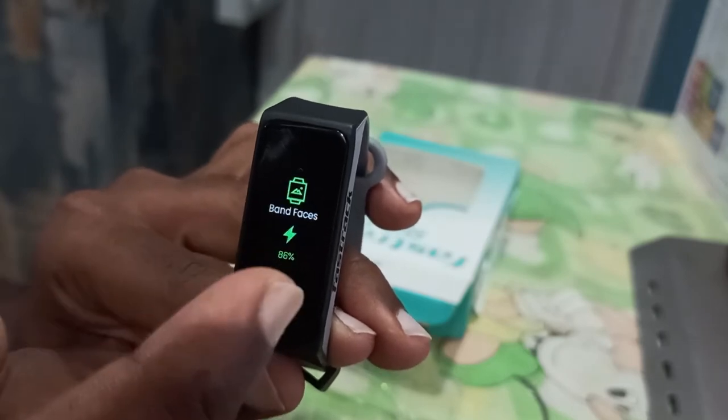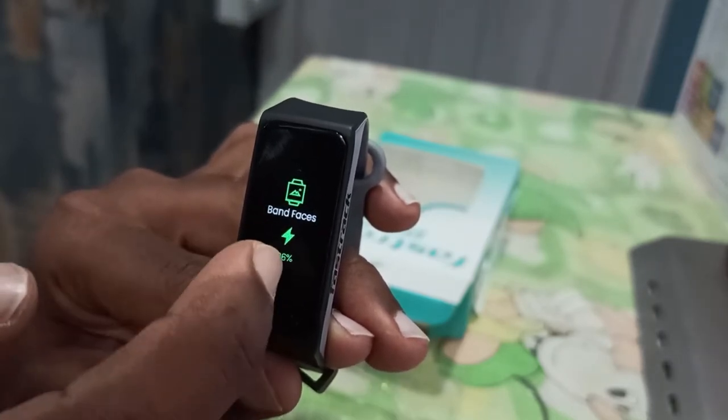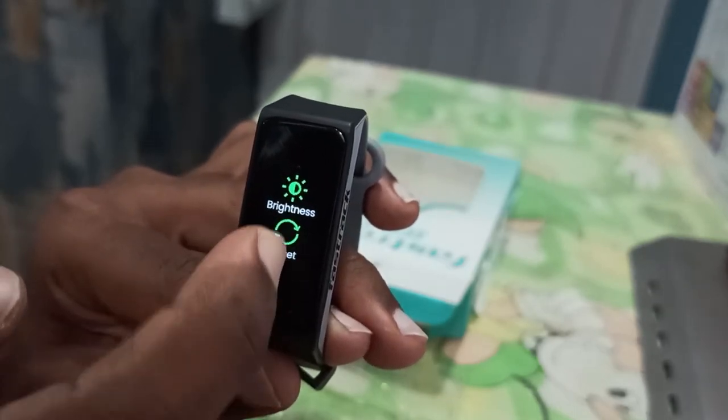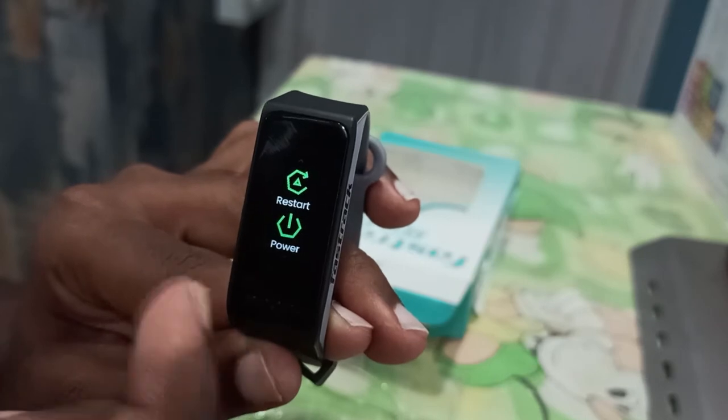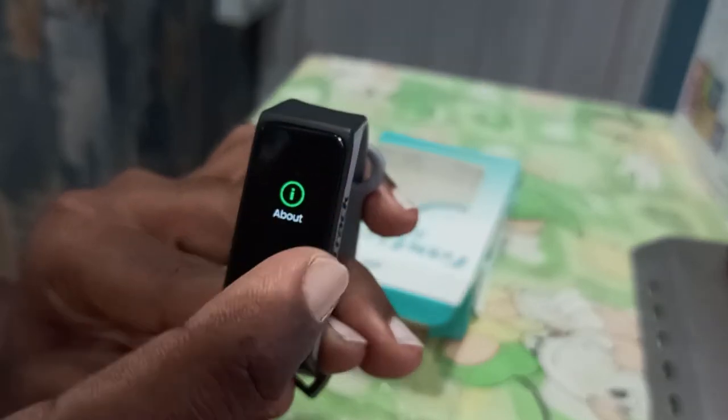You can count your sports and music and more. Settings include band faces, charging, brightness, reset, restart, and switch off or power off.